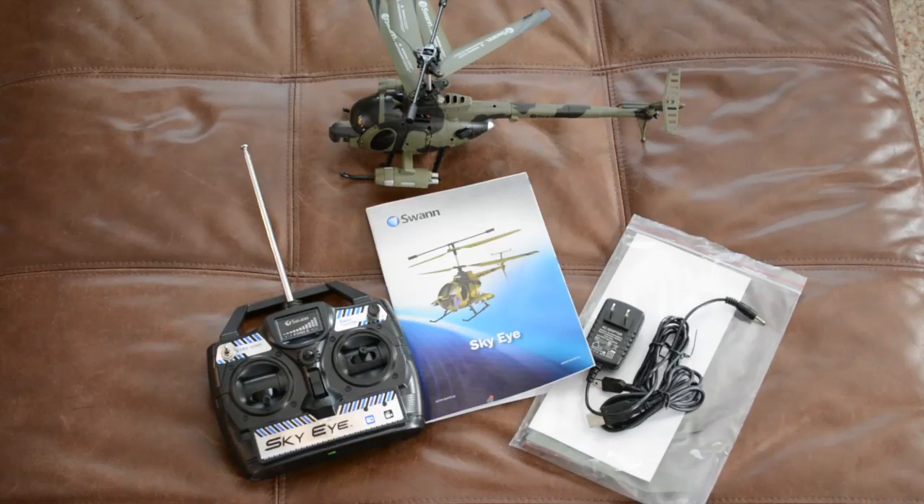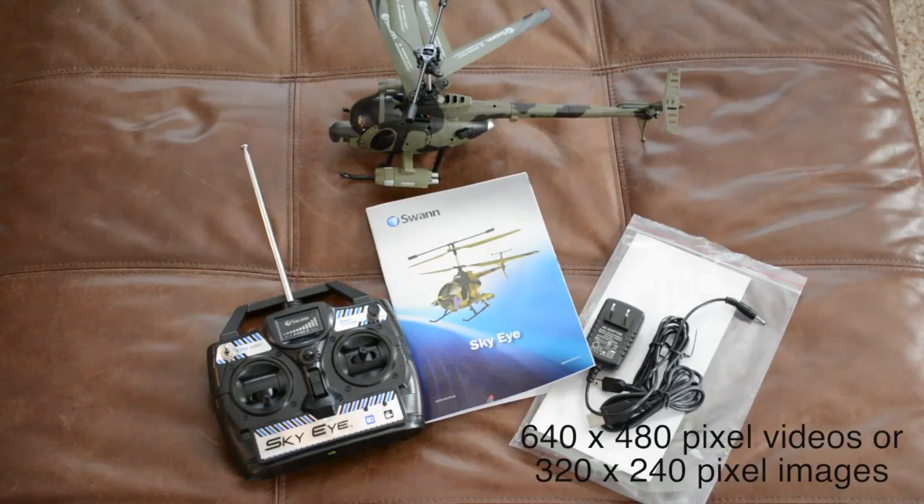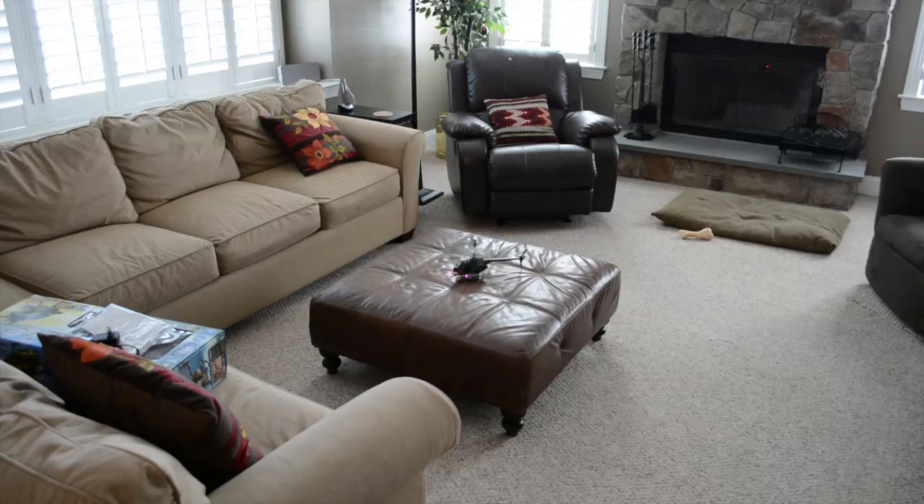The camera built into the helicopter shoots low-resolution video and still images. In order to use the helicopter you'll first need to charge it up, which takes about 60 to 70 minutes. The instruction manual states the AC adapter glows red while charging and turns green when fully charged, and SWAN warns about overcharging. Unfortunately, in my particular helicopter there was no LED at all, so I had no idea when it was fully charged and had to rely on my own timing.